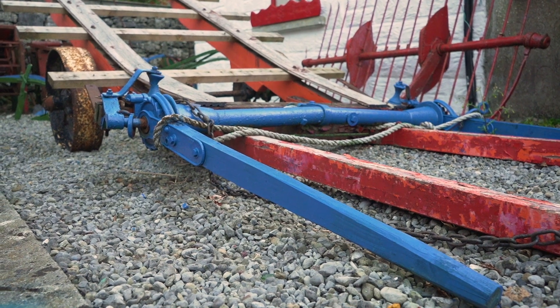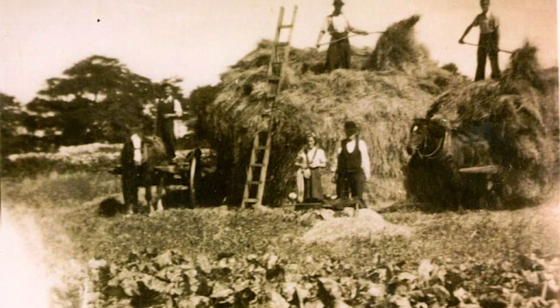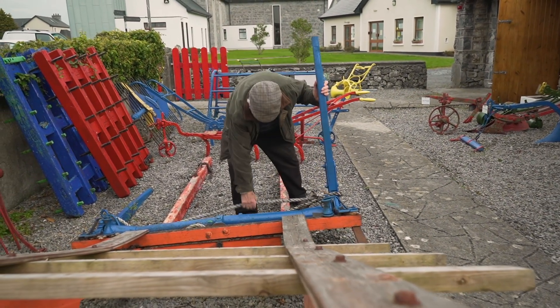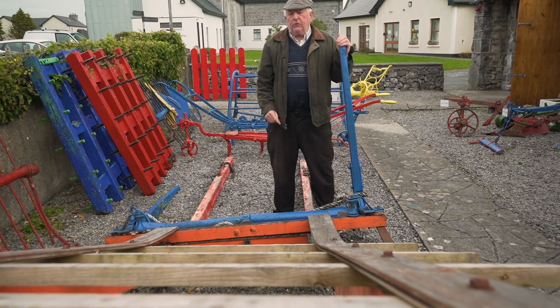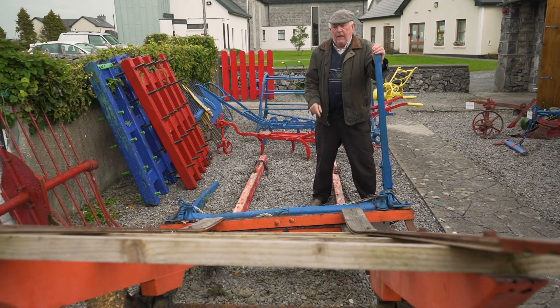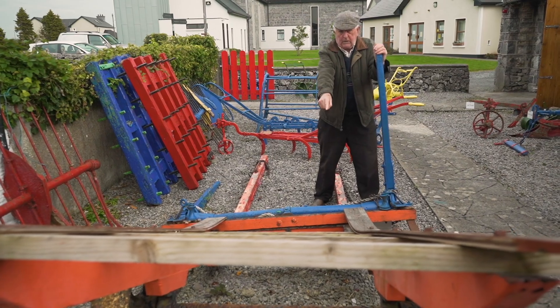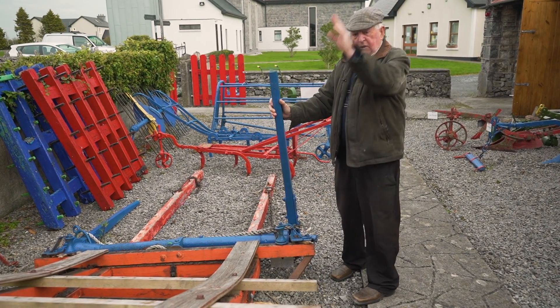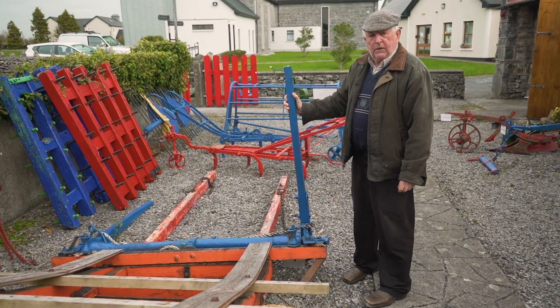This is a hay bogey here, pulled by a horse. And these are the two levers here out the front. And there's a rope here, and that rope is thrown back, put around the haycocks, and you pull one handle or two handles — one handle would do if you had no help. And you bring the haycocks up onto the hay bogey. And then when you arrive with the hay in the yard or wherever you arrive, there's a tip and pivot here in it.